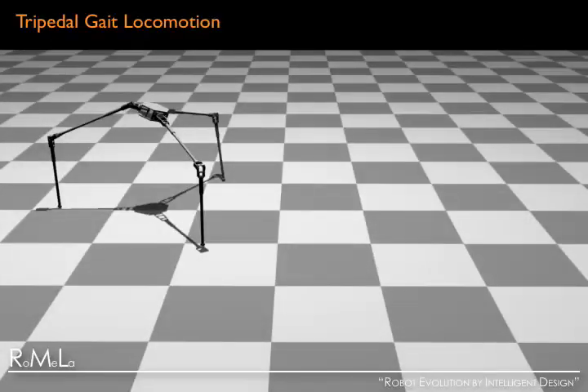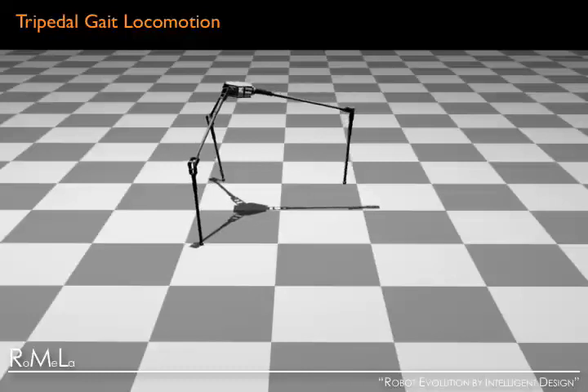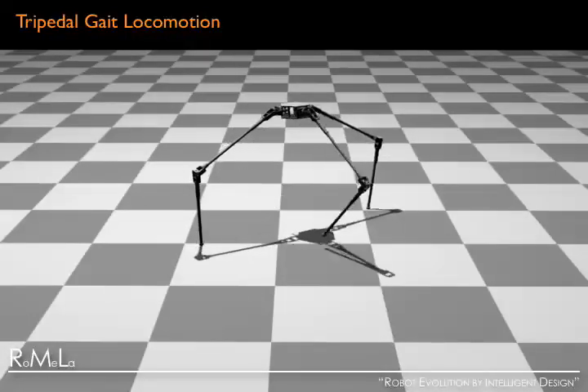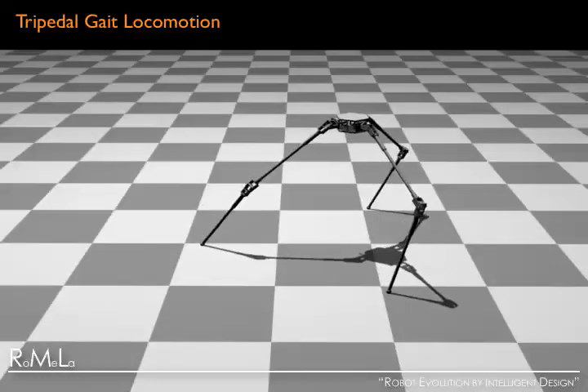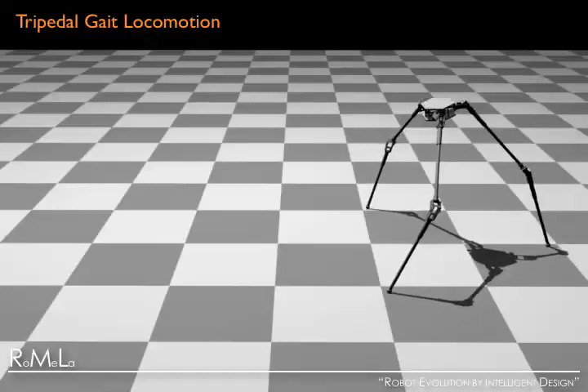The swing leg then catches the fall and the robot resets to its original tripod posture in preparation for its next step. Here we show an animation of Strider walking using the tripedal gait. Note that the body needs to rotate 180 degrees every time it takes a step to prevent the legs from tangling up. This novel tripedal gait is highly energy efficient and uses its built-in dynamics to swing the middle leg between the two stance legs. Also, since there are always more than one foot in contact with the ground, controlling the robot for stability is relatively easy.